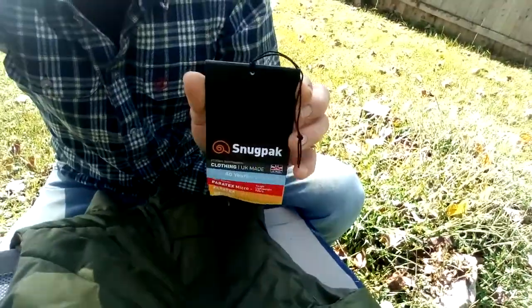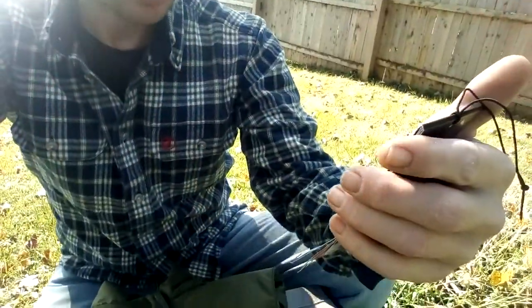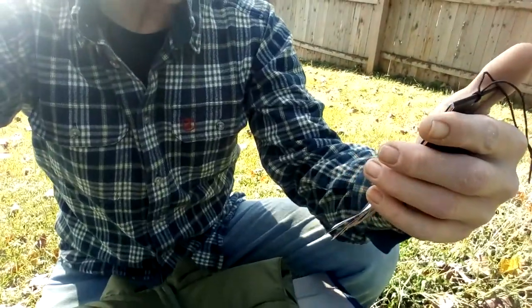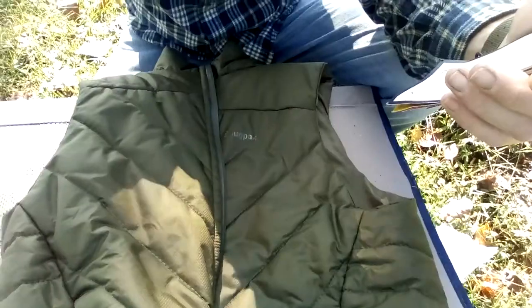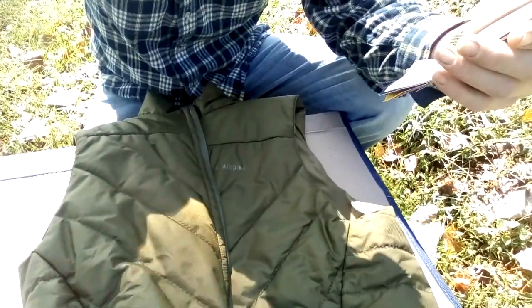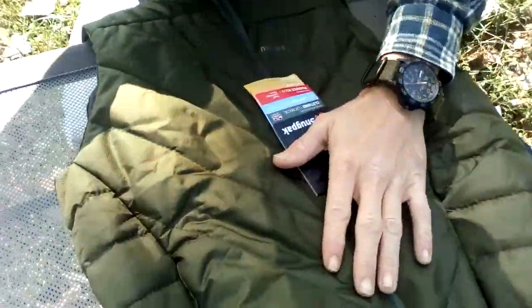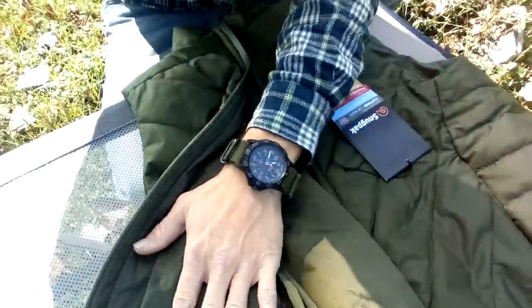Here's the tag. It's 11 ounces. The outer fabric is Paratex Micro, the inner fabric is Paratex Light, and the insulation is Softy Premier. You can see it's got like a diamond weave to the outer fabric, and the inner fabric is like a taffeta.